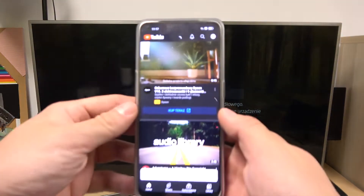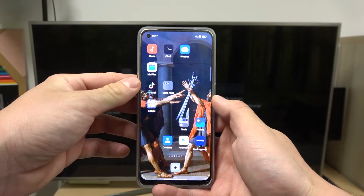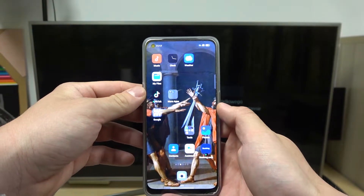Hello. In front of me, I've got Opporino 8 Lite and Samsung Smart TV. In this video, I'll show you how to cast screen from smartphone to TV using YouTube app.